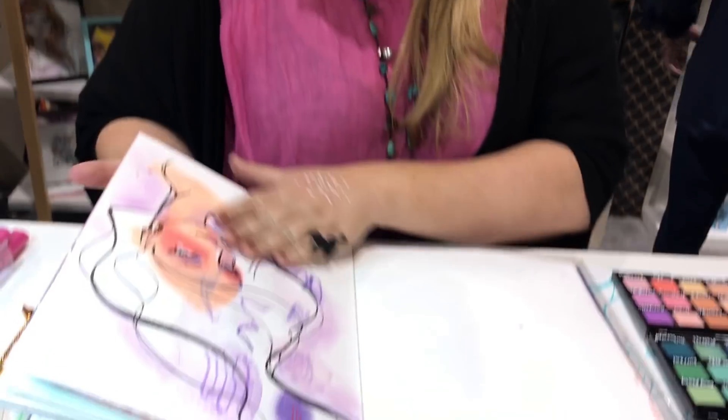Hi, I'm Jane Davenport, and you are going to draw along with me. So you need to go and get a pencil, a pen, some paper, and come do some art with me right now. I'm at Creatovation, showing all my new things and making a great big colorful art mess — which is the way I like it. I've already started.